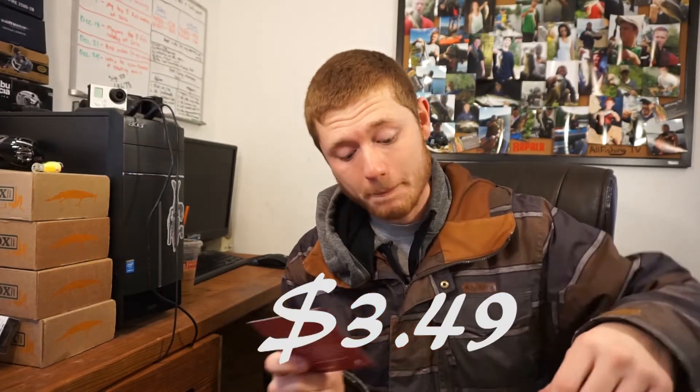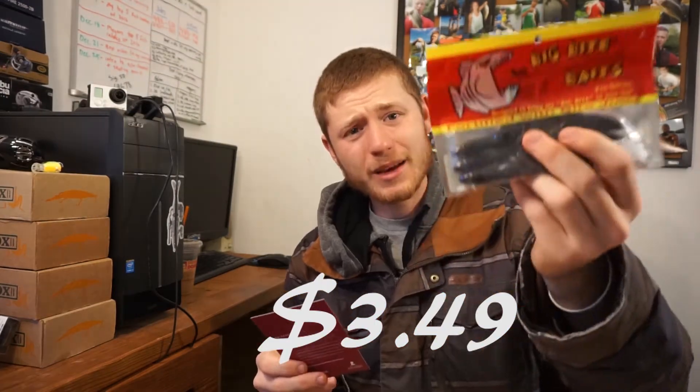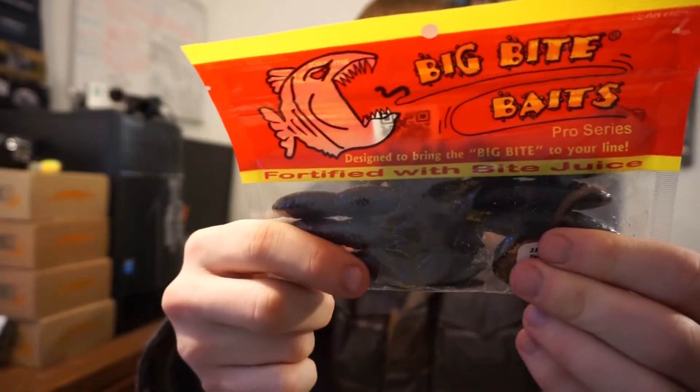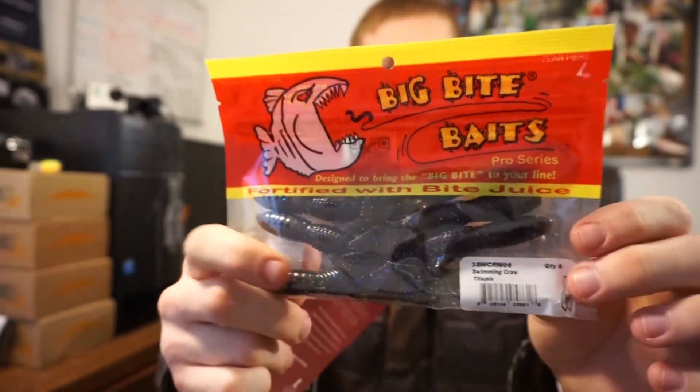Next up is the Swimming Craw by Big Bite Baits. I really like Big Bite Baits — these are the swimming craw, a crawfish-type bait with claws and stuff. I like these baits a lot because they're a lot cheaper than Zoom, Gary Yamamoto, stuff like that.